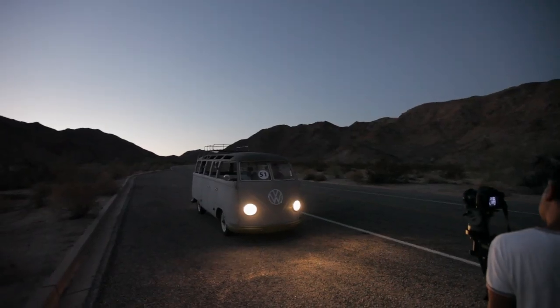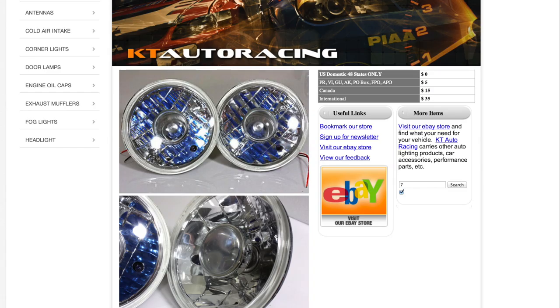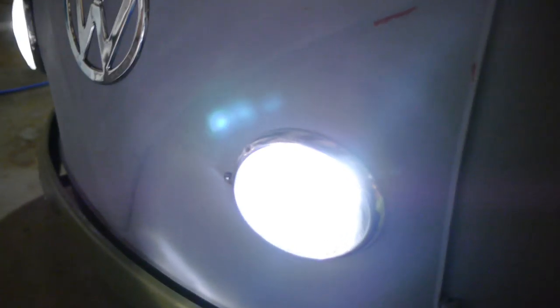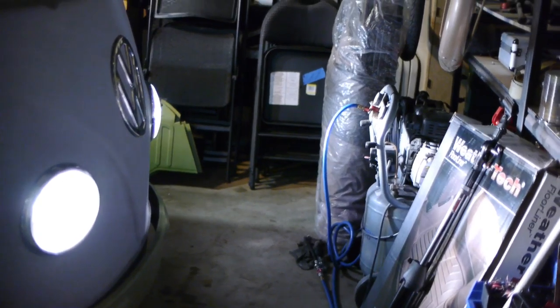We then moved on to the next project: changing the old dim yellow headlamps to some new style H4 light bulbs, which are easily replaceable with LED bulbs. Amazingly, these lights are a whole lot brighter than the originals, but they consume around the same 15-amp load.